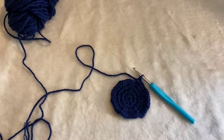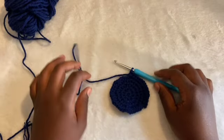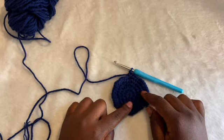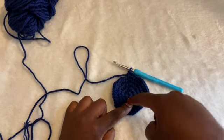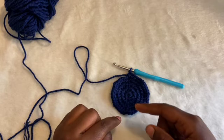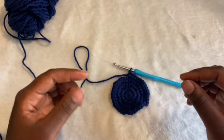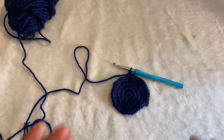Just to recap: if you want to use this tip, when you're increasing every fourth stitch, the increase stitch is divisible by five. Increasing every fifth stitch is divisible by six. Every sixth stitch increase is divisible by seven, and so on.